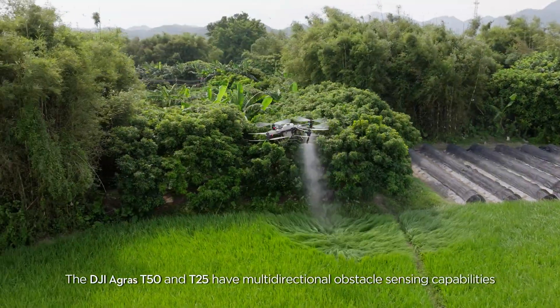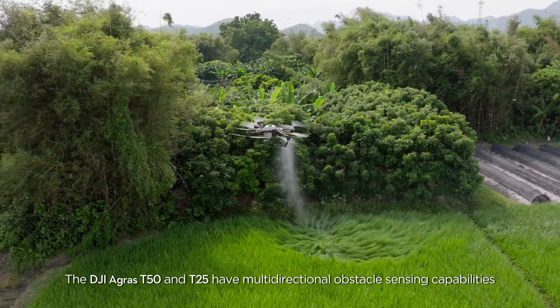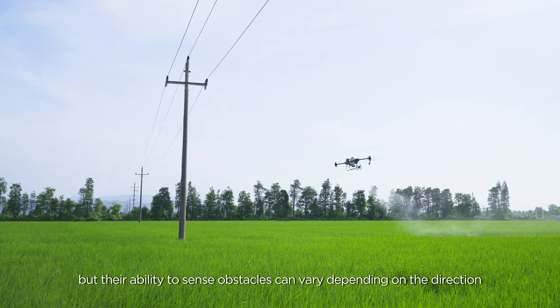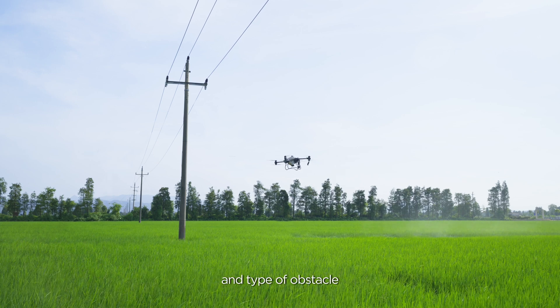The DJI AGRAS T-50 and T-25 have multidirectional obstacle sensing capabilities, but their ability to sense obstacles can vary depending on the direction and type of obstacle.